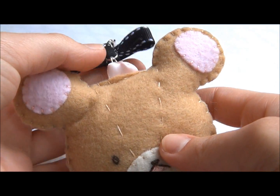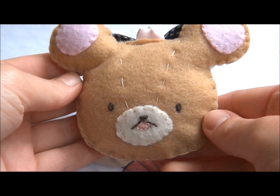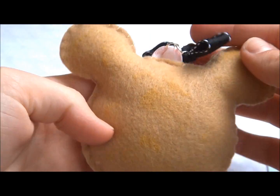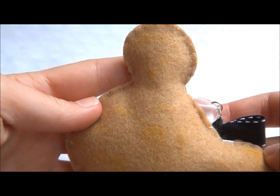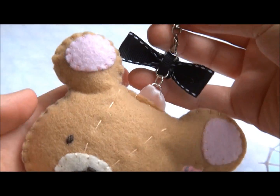Here's what the finished plush looks like. I added a little bow and a keychain, and the back is textured some. Thanks for watching guys — please rate, comment, and subscribe, and click on the links down below for more information.